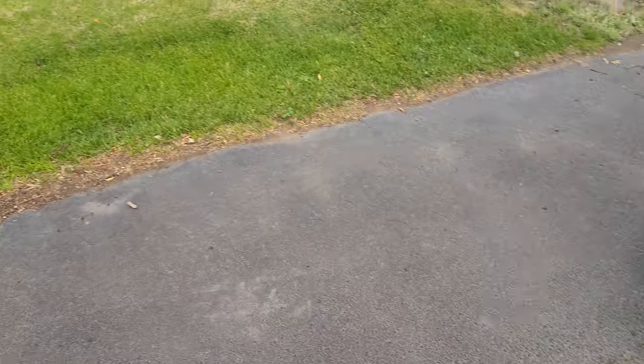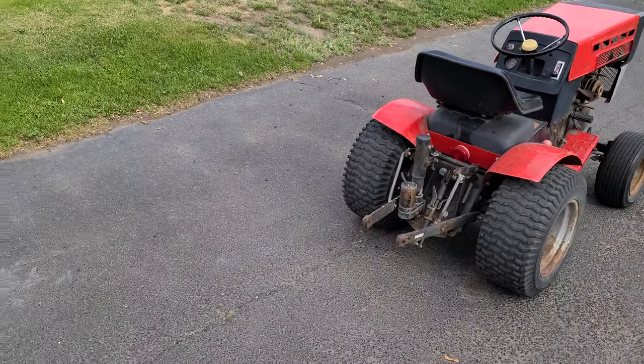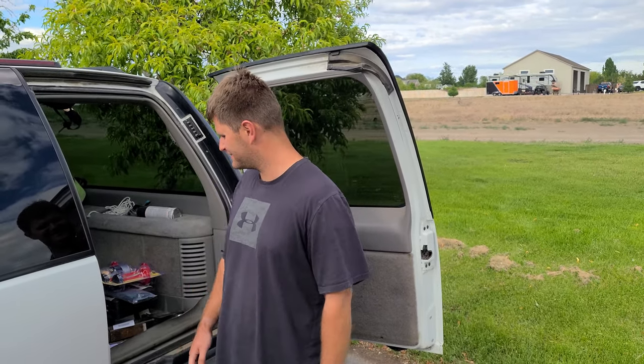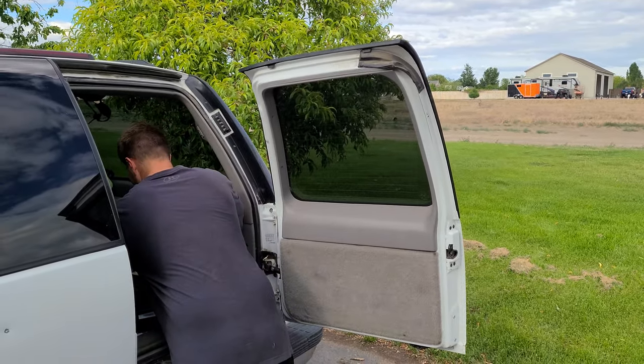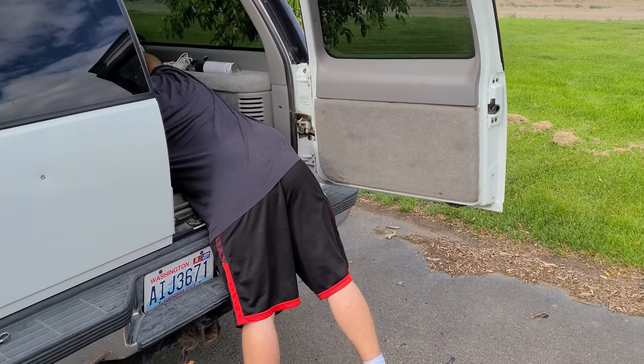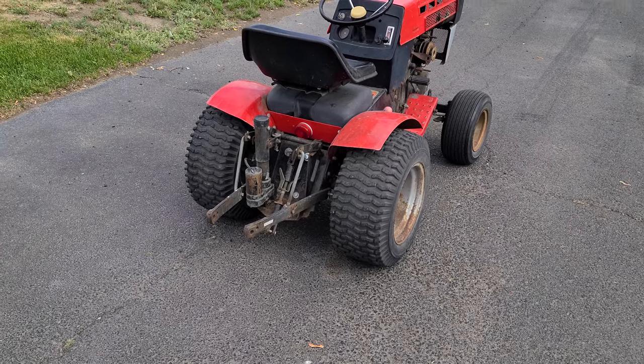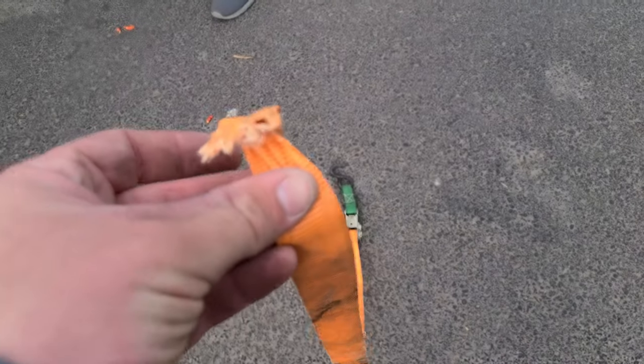That was the aftermath of the intro. We haven't recorded the intro yet, but we are going to record the intro — behind the scenes. It's not behind the scenes because it's in the same video. Anyway, Mason just broke a strap.